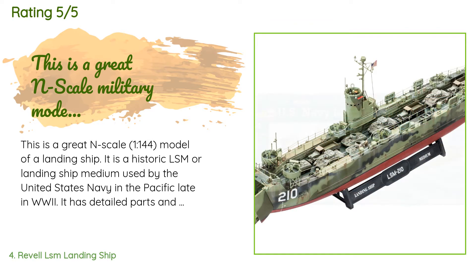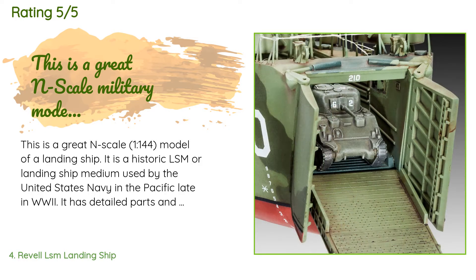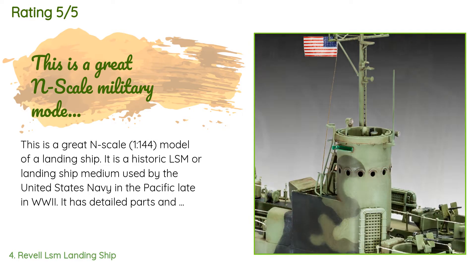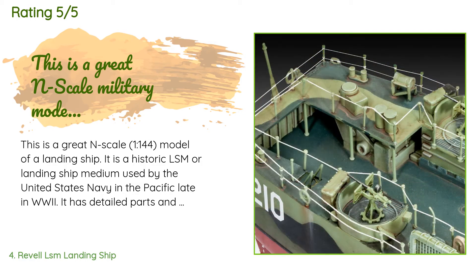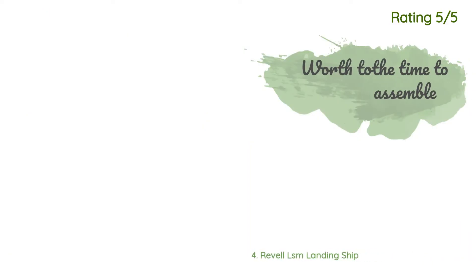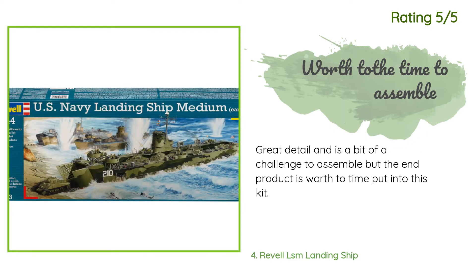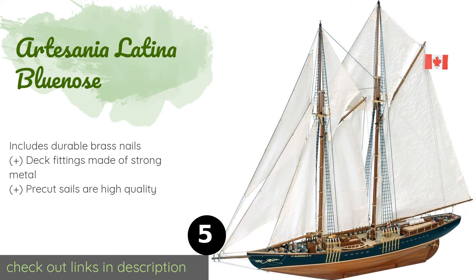A customer said: 'This is a great 1:144 scale model of a landing ship — a historic LSM, or Landing Ship Medium, used by the United States Navy in the Pacific late in World War II. It has detailed parts and requires assembly. The vehicles that come with this model make it worth the purchase.' Another happy customer said: 'Great detail and a bit of a challenge to assemble, but the end product is worth the time put into this kit.'